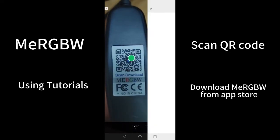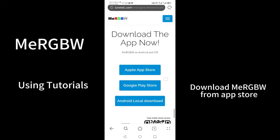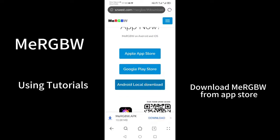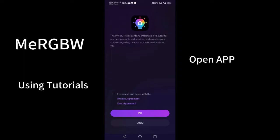Thank you for choosing to purchase our product. You can control it through the controller or by installing an app. Scan the QR code behind the controller to download the app, or search for MerkView installation through the App Store.